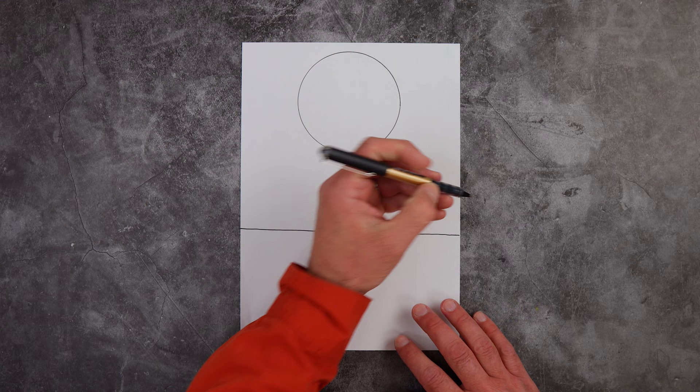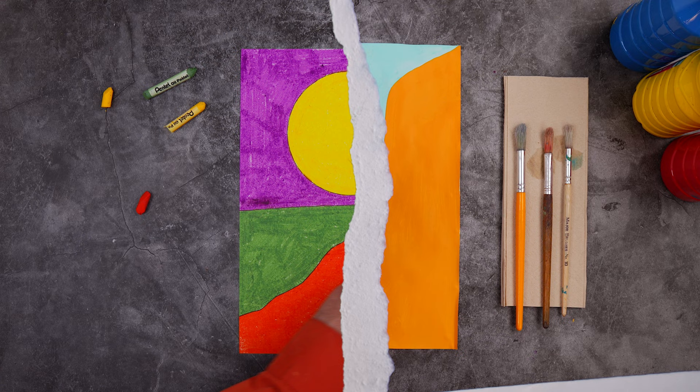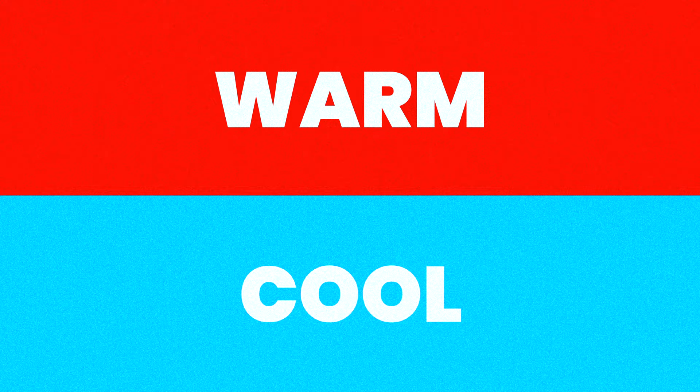Choose one composition and draw it large onto a piece of paper, then add color. You can use felt tip pens or markers, oil pastels or chalk, paint or even tissue paper. Experiment with the colors — think about exploring light and dark shades, warm and cool hues, or just stick some random color in there to make it pop.